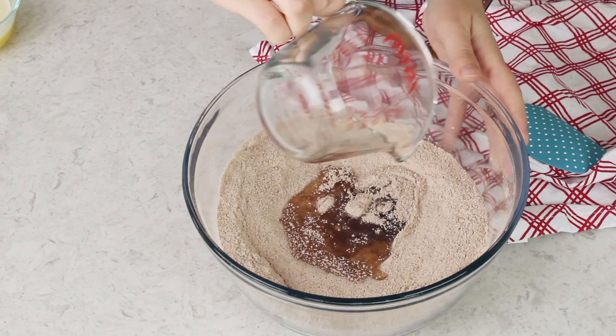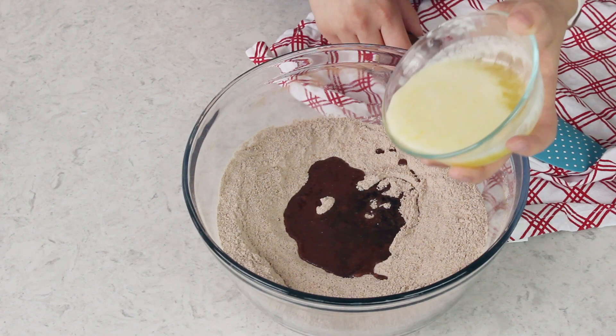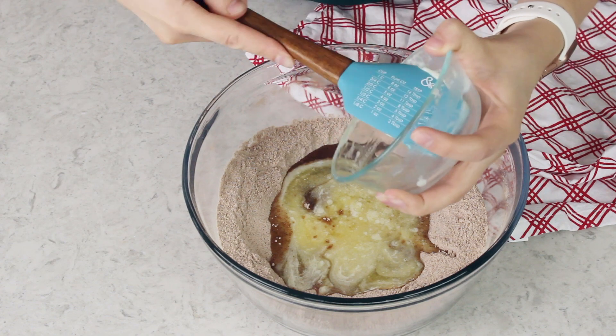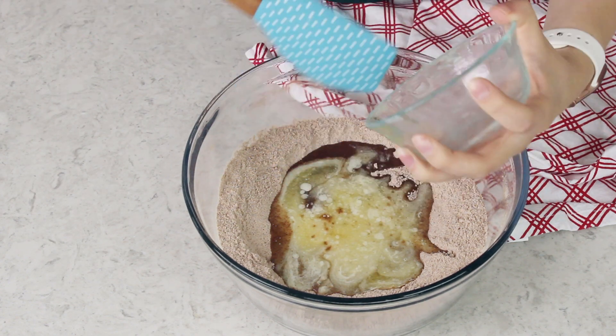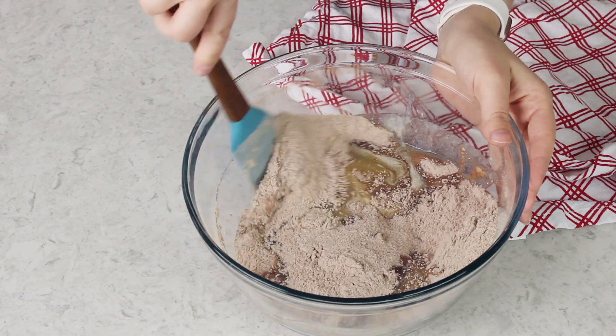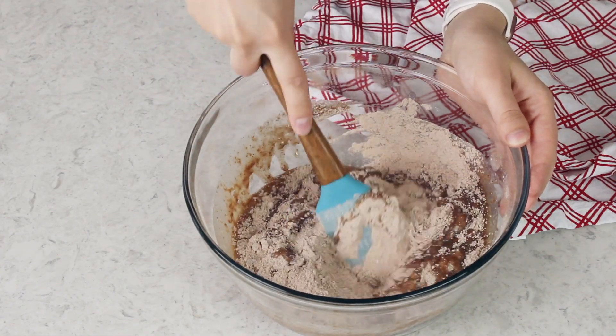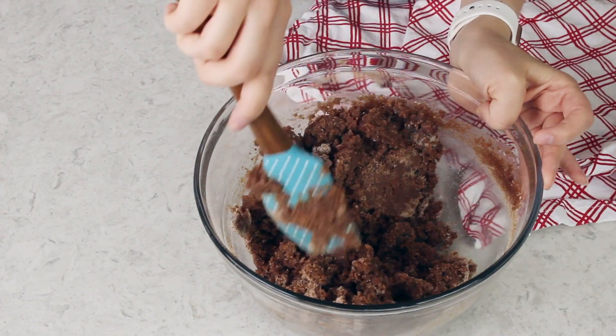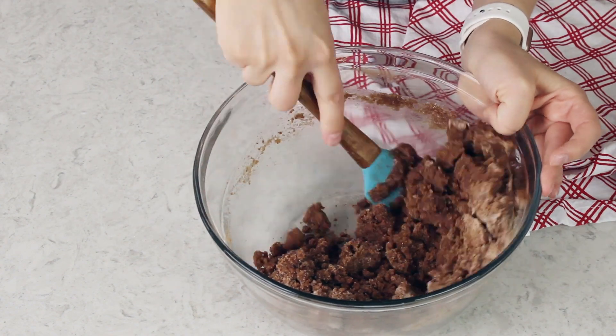Once you have all of your ingredients whisked together, we're going to add 1/2 cup of canola oil — or you could use vegetable oil or any other neutral oil instead. We're also going to be adding 1/2 cup of melted butter. I love using this blend of oil and butter because it makes for the most moist, most flavorful cake possible. I like to combine the oil and butter with the dry ingredients using a spatula — the mixture is going to be a little bit thick. You do not need a stand mixer for this recipe; a spatula works just fine. The mixture will be thick and crumbly at this point, and that's totally fine — it's supposed to look this way.